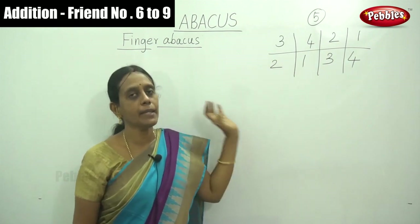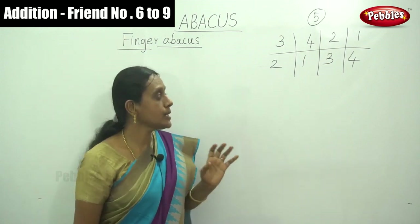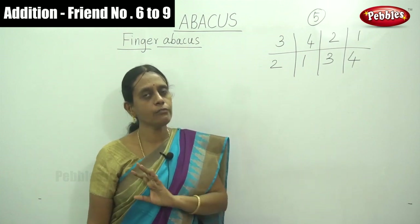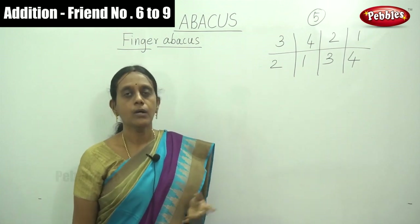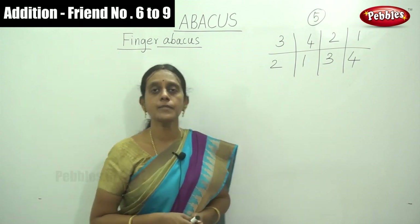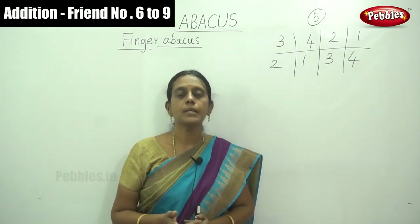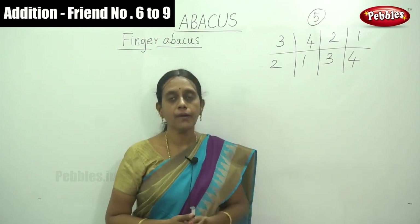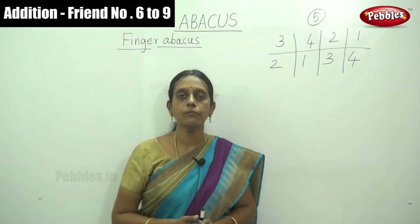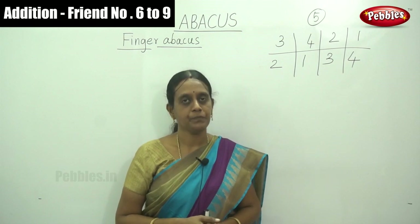So this is the concept of friend numbers, or complement numbers of 5. You can also remind yourself of the friend numbers of 10: friend number of 3 is 7, friend number of 6 is 4, friend number of 9 is 1. Similarly for 5: friend number of 3 is 2, friend number of 4 is 1, friend number of 2 is 3. Do you understand?